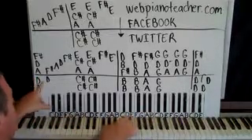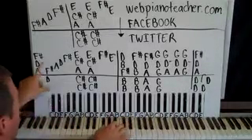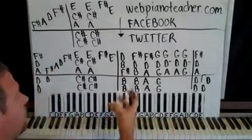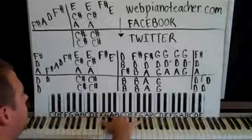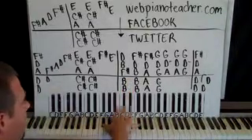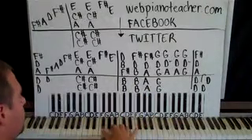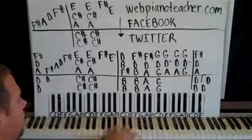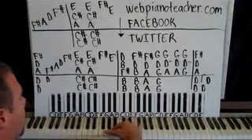Then we're going to move the right hand down just a bit and do F sharp, A, D, and F sharp. You have to move your fingers in between the black keys to do that one. Whenever you have a thumb on a black key and you have a chord, you have to move your hand in between the black keys a little bit to be able to play. Get comfortable with that — fingers in between the black keys.